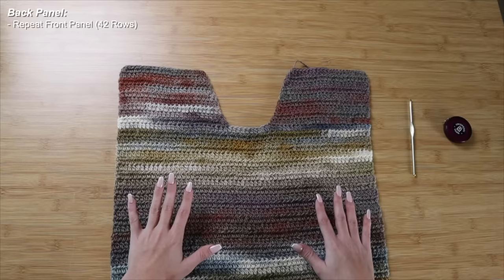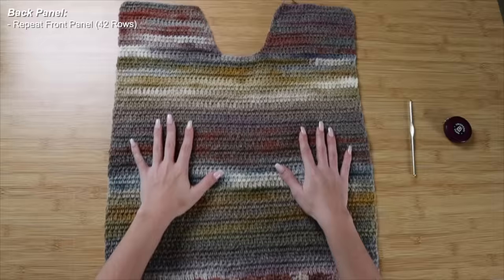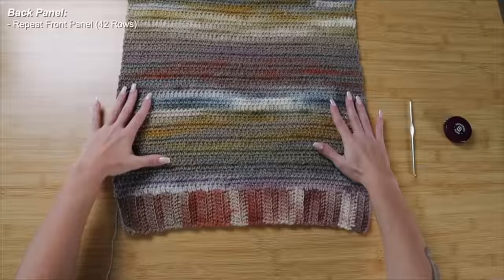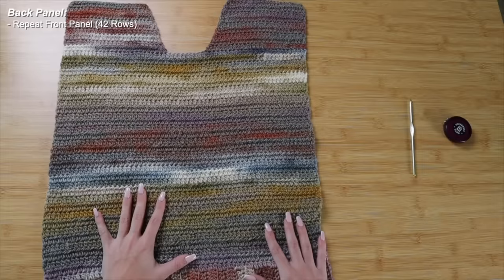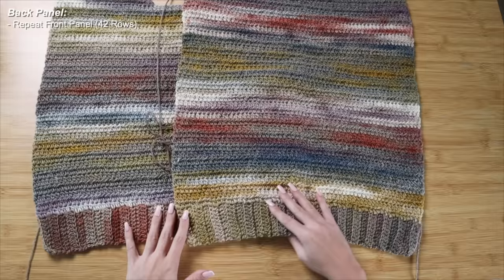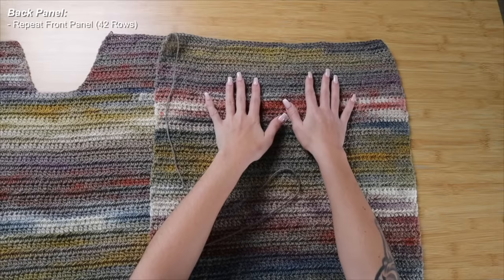Now that my front panel is complete, it's time to crochet the back panel. You'll follow the exact same steps with the same number of rows, with the only difference being at the neckline — on the back panel, I just crochet straight through without leaving off any stitches. Including the shoulder sections, the front panel has 42 rows total, measuring 22 inches in length. The back panel matches those same rows but ends with a straight edge at the very top — no decreases, no neckline shaping.